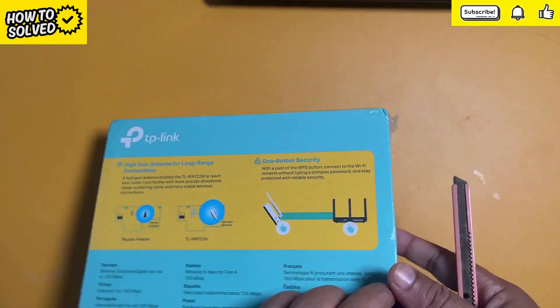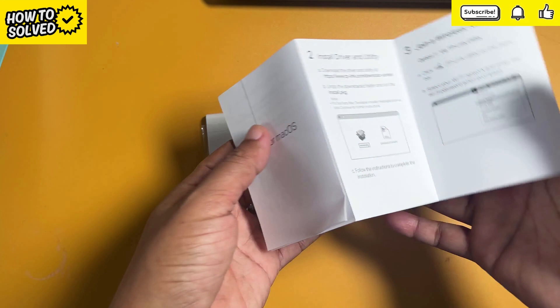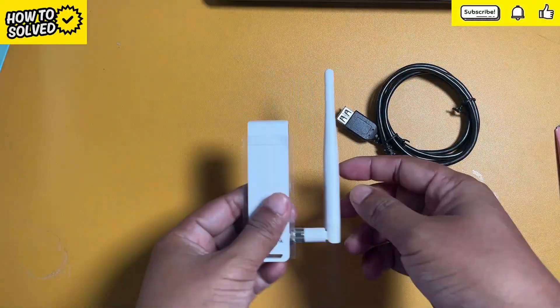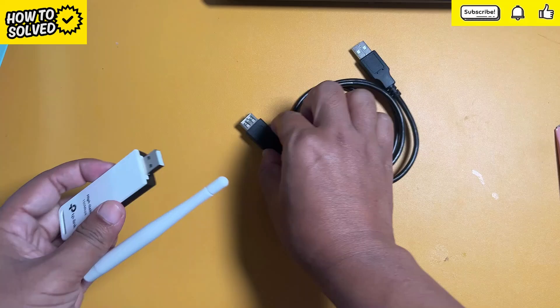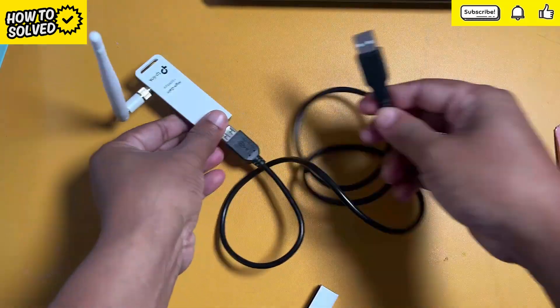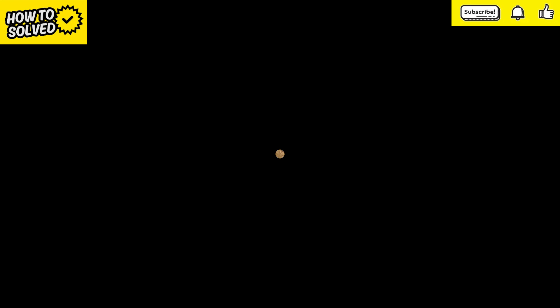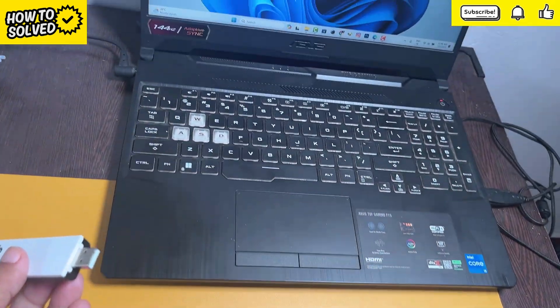Let's see how to install TP-Link Wi-Fi receiver on your computer. You can use the cable to set up a suitable place for the Wi-Fi receiver. Now I am connecting the Wi-Fi receiver directly to my laptop.